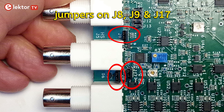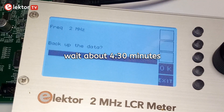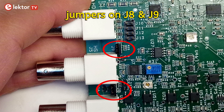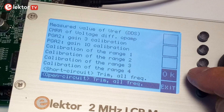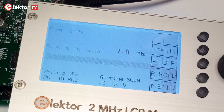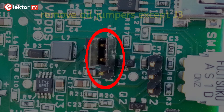Place jumpers on J8, 9 and 17. Select Short Circuit Trim. Remove all jumpers on J8, 9 and 12, then remove all jumpers except J3.